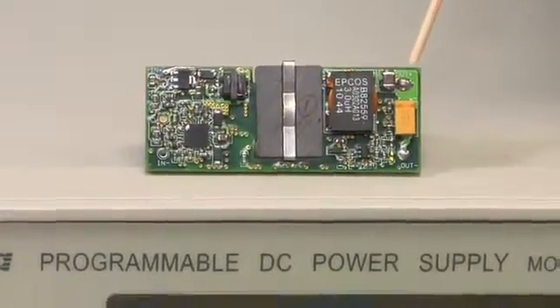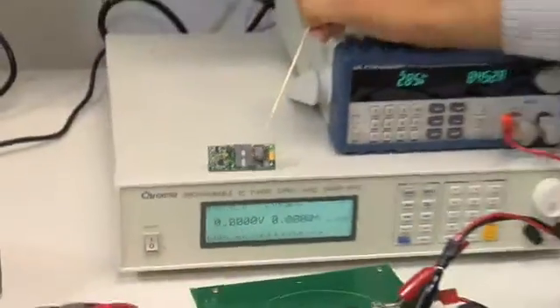That's all I have about LM5046, which is a phase-shifted full bridge controller with integrated gate drivers. For more information, please visit www.national.com/isolated-power. Thank you.